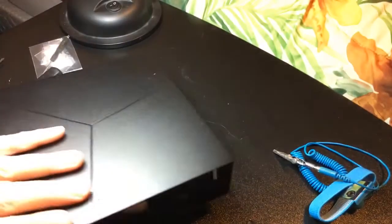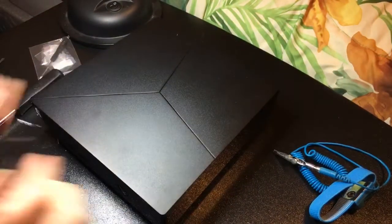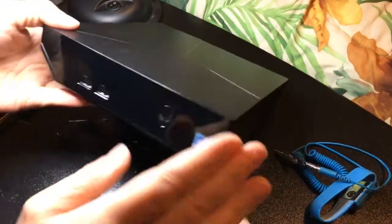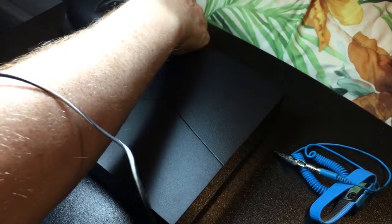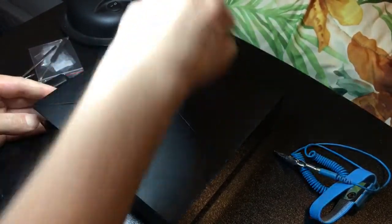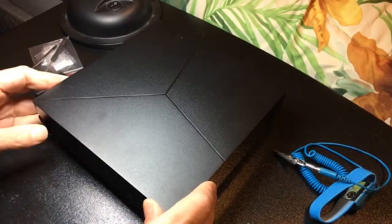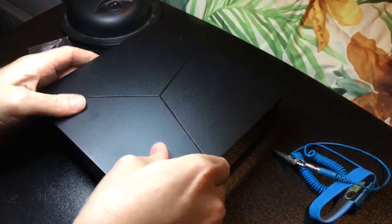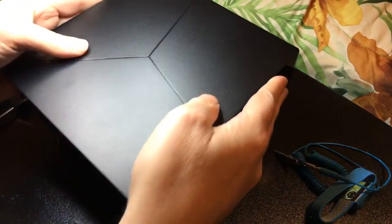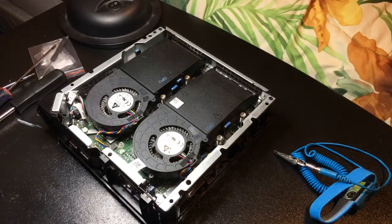Now that the four screws are out, turn it back to the front. The front of your Alienware is right here. Gently pull off the cover — be careful, you don't want to cause any static. Do this very carefully, and there we go. There's that beautiful machine.